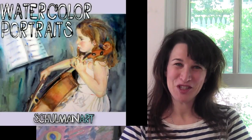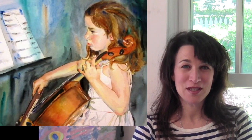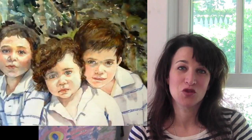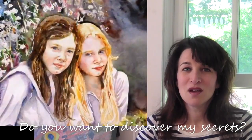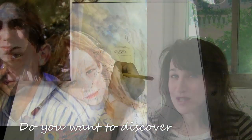Hey, this is Miriam Shulman. You ever wonder how I do my watercolor portraits? I mean not the fast motion ones, but really do my watercolor portraits. Do you want to discover my secrets for doing watercolor portraits?